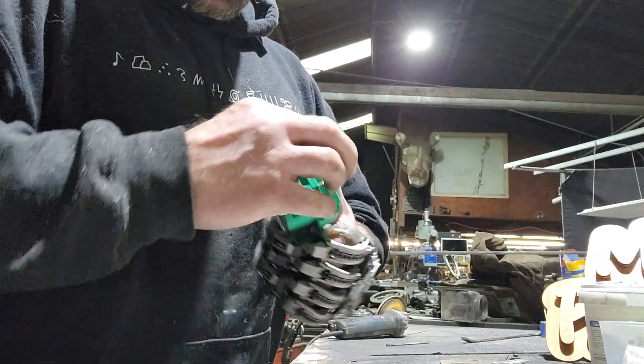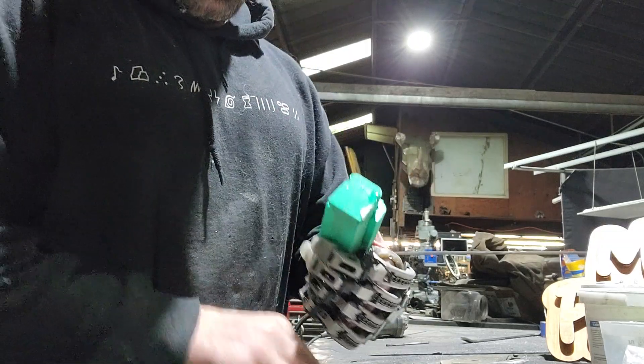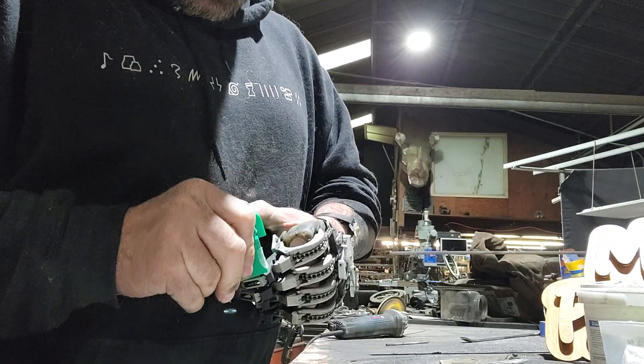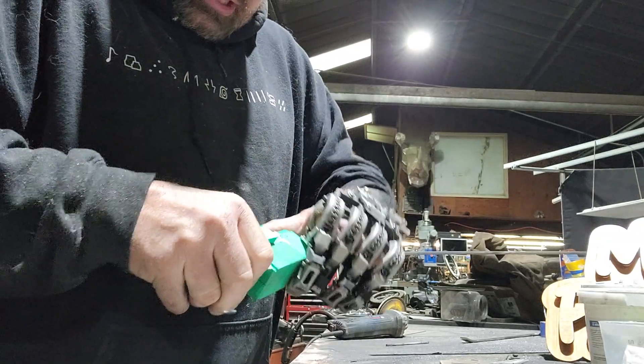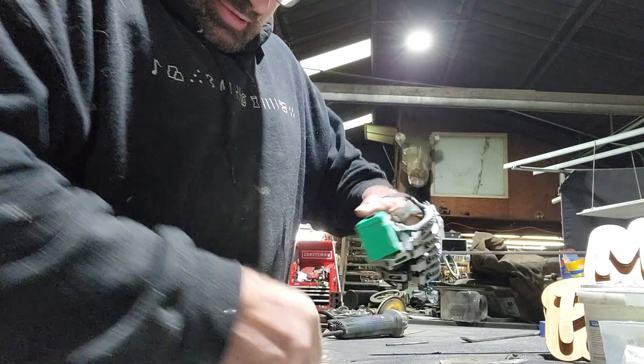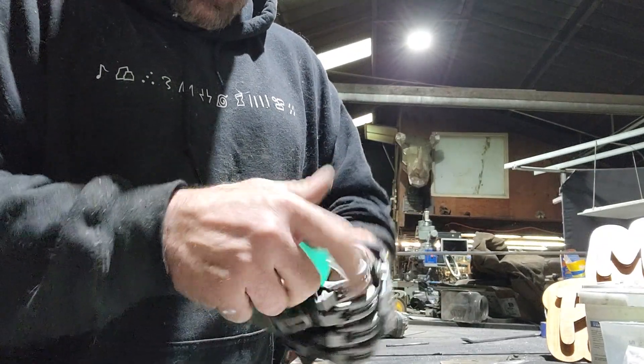Then you pull off the end clamp and slide off the top clamp — that one's going to be kind of stuck because you have the silicone from the front and the back. Go ahead and peel off all the rest of it.